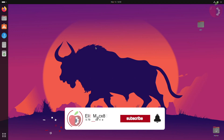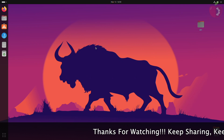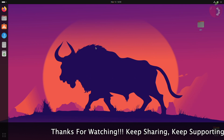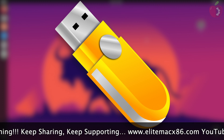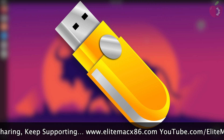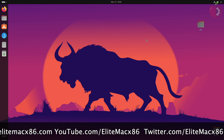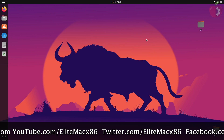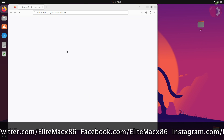Welcome back to the channel. Today I'm going to show how to create a macOS Sonoma bootable USB on Ubuntu. If you're new to the channel, make sure to subscribe. For creating the bootable USB, you'll need an EFI according to your target system, a USB with a minimum 1 gigabyte capacity, and a working internet connection. To create an EFI for your system, follow the guide from the link in the description. Now download the latest version of the OpenCore package from the link given in the video description.